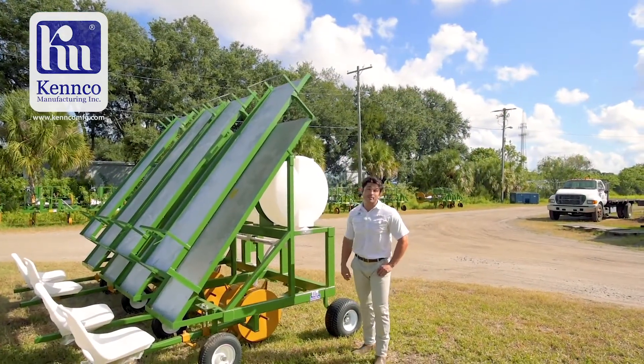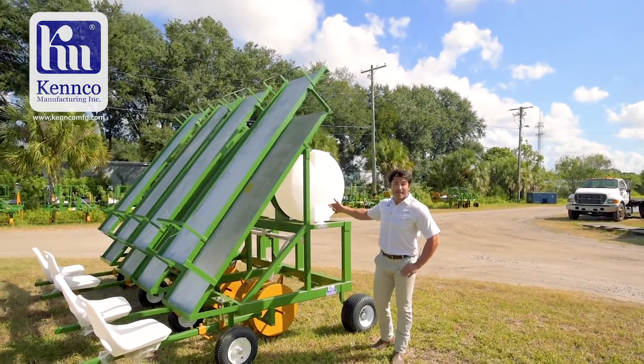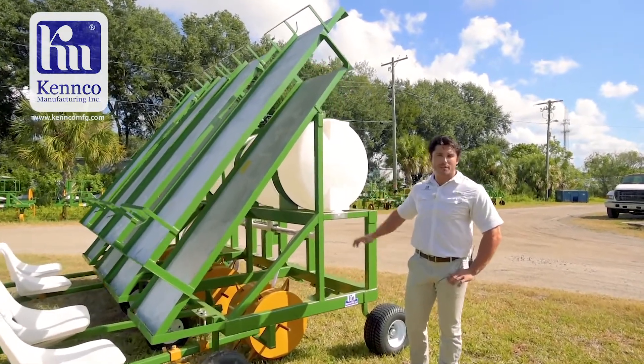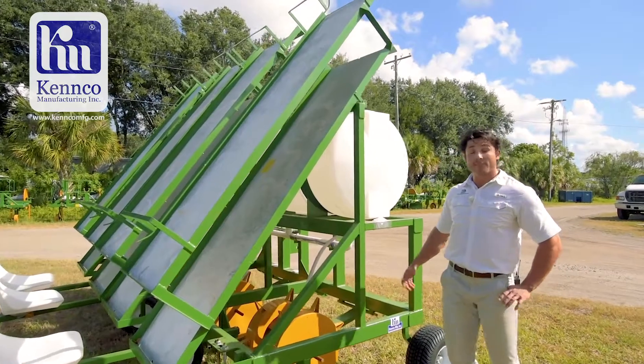Here you have 400 gallons of water space. In these tanks you're going to fill it with an organic fertilizer solution. This entire machine is gravity fed, so there's no pumps, no wear and tear of that nature.